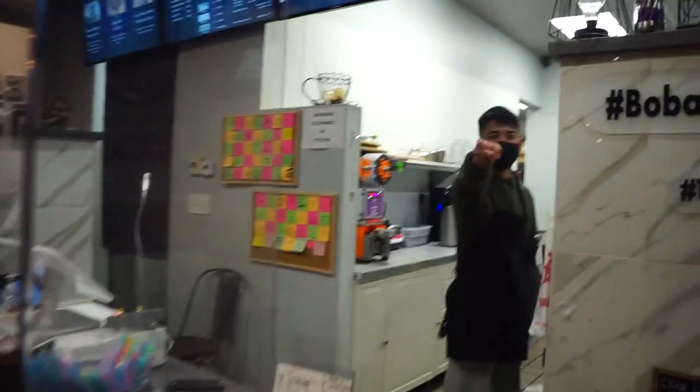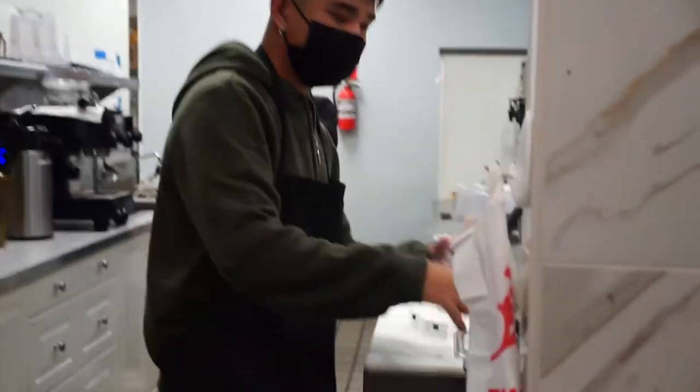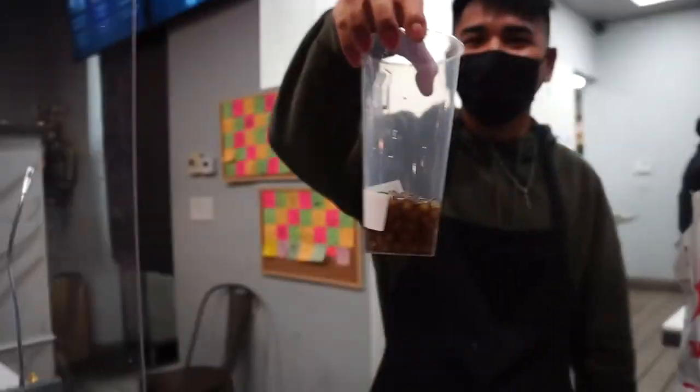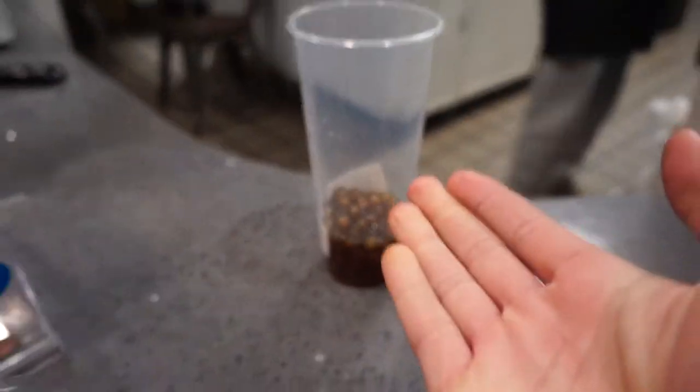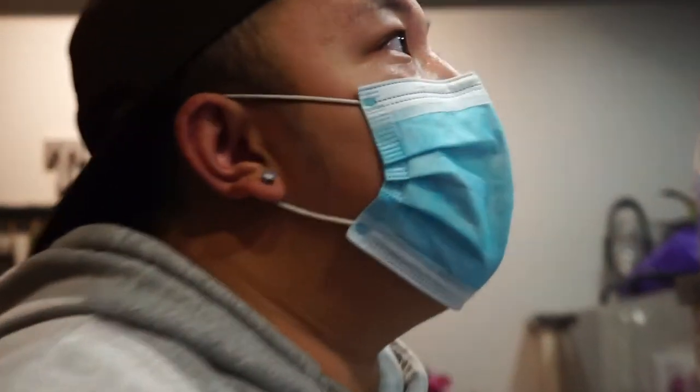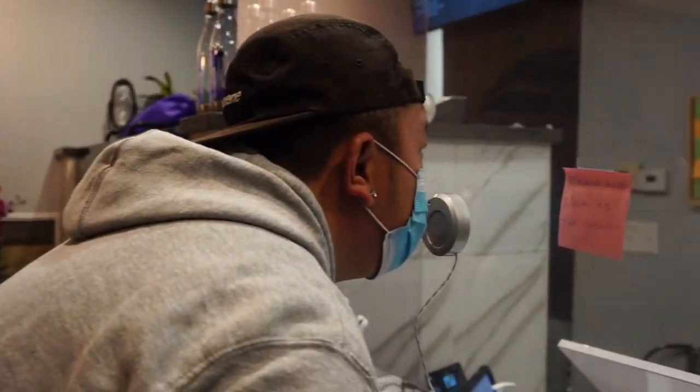We're here at Teacup. Once again. We'll do a cinematic of you, man. All right, so what are you getting? I want to try something strawberry. Strawberry? You guys have strawberry milk too? What a hardworking guy. Can you tell the viewers what this is? Boba. Can I get a strawberry milk tea? Yeah, good vlogger man. This is the coach right here.